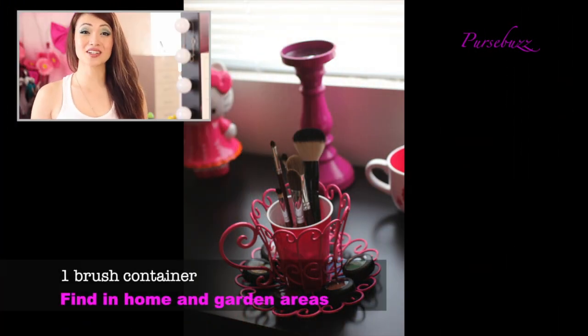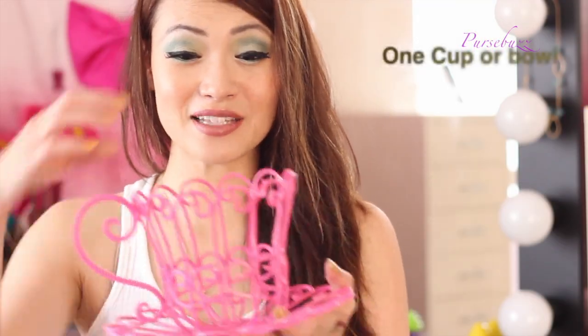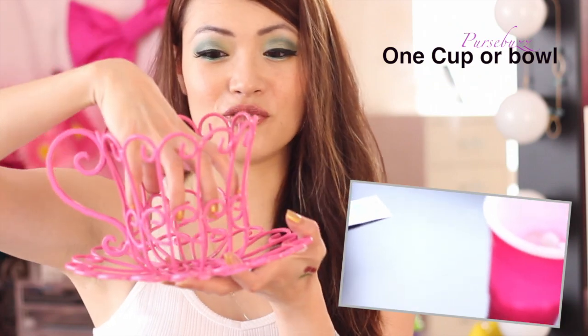Here are the items you're going to need. You're going to need one of these guys — they come in reds and greens and pinks and silvers, all different kinds, usually in the home goods or garden section. Then you're going to find a cup that fits, or like a glass bowl, something that'll fit in here. The bigger it is, the more products and brushes you can put in. You're going to need some filler and your imagination.